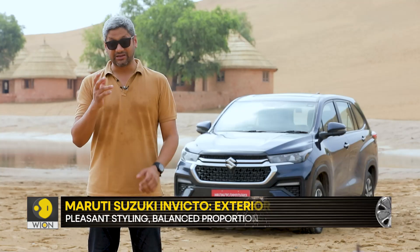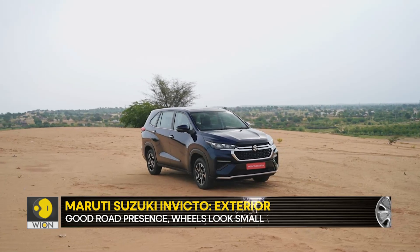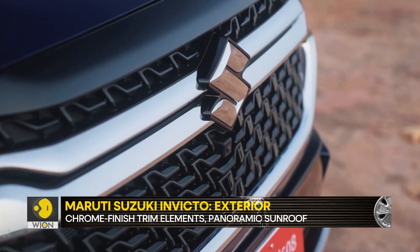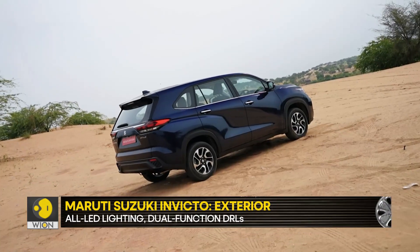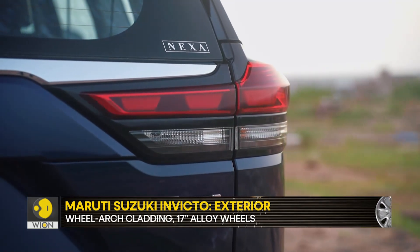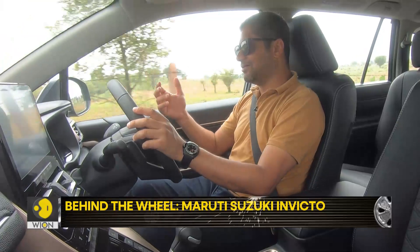When it comes to the design, the Invicto looks almost similar to the Innova HiCross. The silhouette and overall design remain exactly the same. At the front, the big change is in the grille section — there is a chrome strip that runs a little offset of the centre, and the LED signature is also very uniquely Maruti. As you move to the back, the only change again is a splash of chrome and a different light signature in the tail lamp cluster. This is a classic case of badge engineering, which also exists with the HiRider and Grand Vitara.